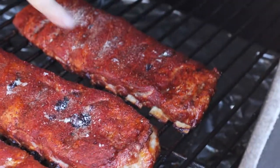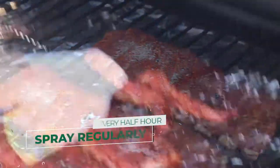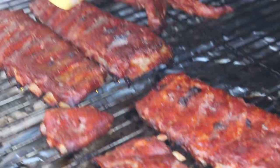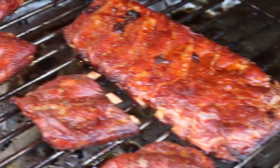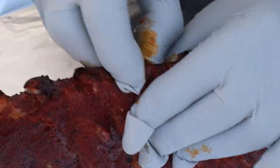Pull back on the rib — so we might be getting closer to wrap. All ready to wrap. These are actually really close to done. We want to break that connective tissue around the bone so the bone pulls better.